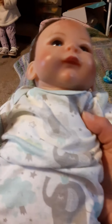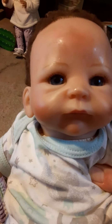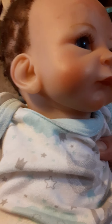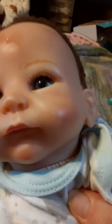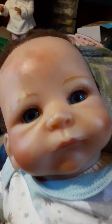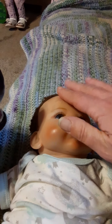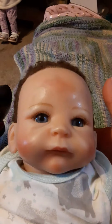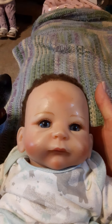Look at how concerned Gypsy is — worried about the baby. She has been kissing this doll for about 10 minutes since I got it out of the box. The ears are nice and clean, but this spot right here is a little sticky — I don't know what that is or was, but we'll clean it up. We're gonna clean the baby up.